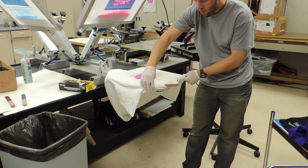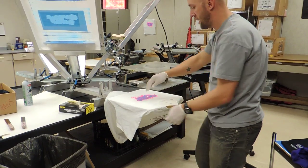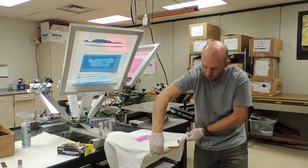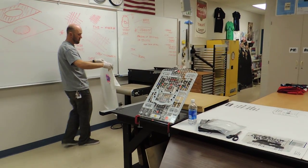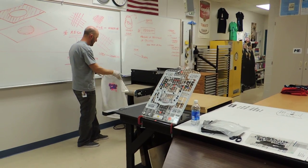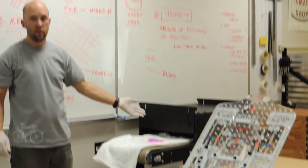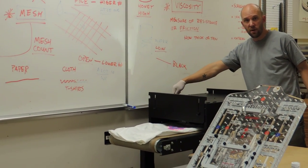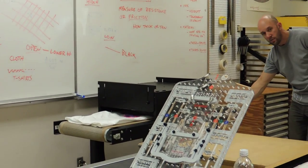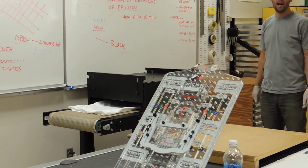Once we're done, we're going to remove this shirt. First, bring your hands underneath and release it from there. Cross your hands over, take both shoulders, and pull this off — the design should be facing you. Now we can walk over to our dryer. Since the design is facing away from us, I can fold the sleeves in and put it on there. Now it's going to go through the dryer. The dryer should be turned on — there's a red switch on the far side. The speed should be set to 80. Once that shirt comes through, it'll be dry and ready to go.